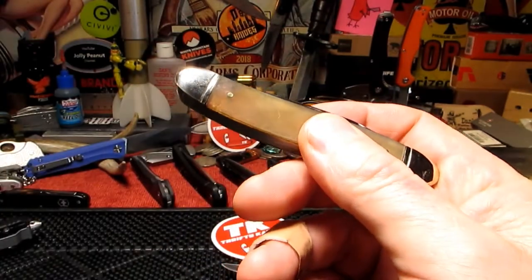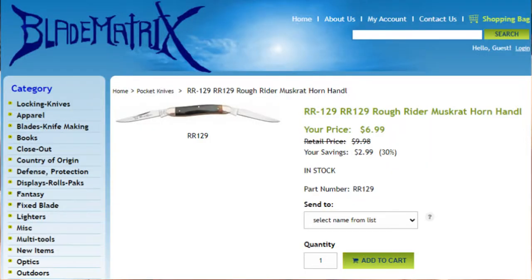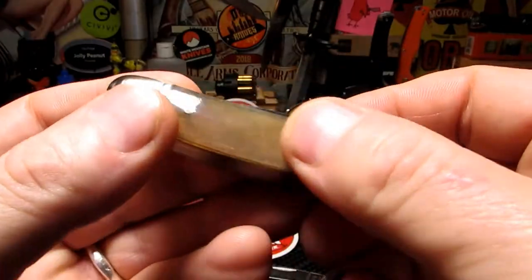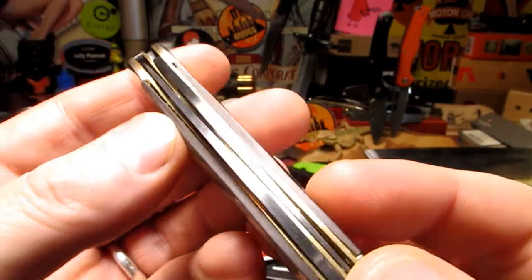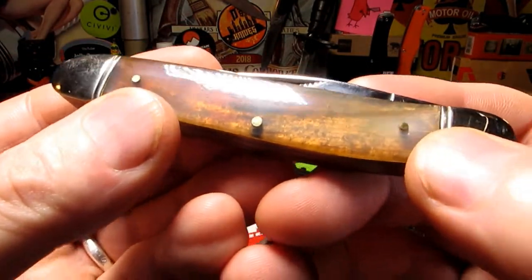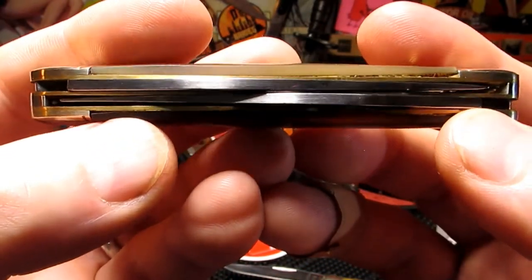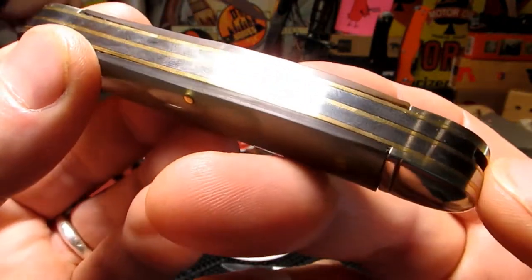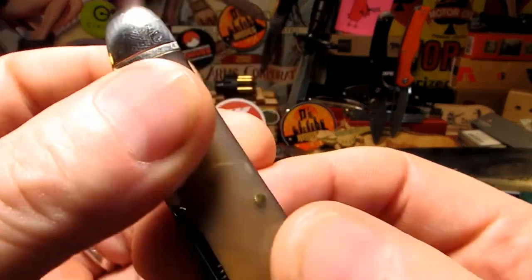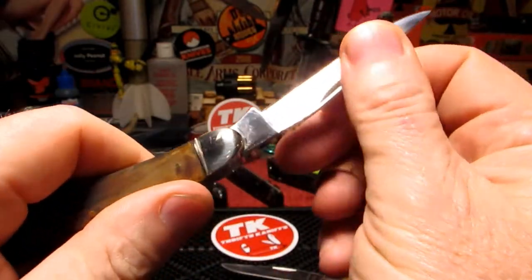This is part of my first purchase from Blade Matrix - pretty good experience, I'll be dealing with them again. This one was $6.99 - can't go wrong. It's got horn scales on it, nice brass pins, two blades, and brass liners. Pretty little knife - let's open it up.